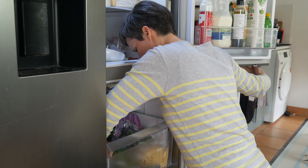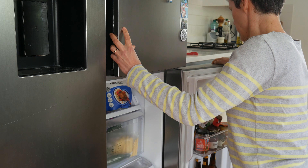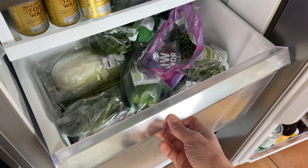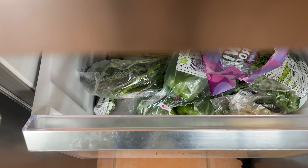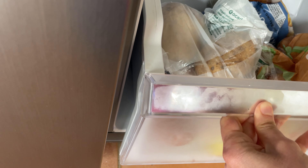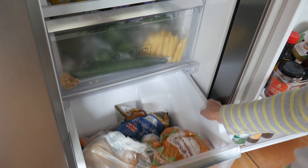To get around this you end up having to open both doors in order to see inside the drawers, which obviously rather defeats the object of having two separate compartments. A lot of basic fridge freezers will allow you to pull the drawer out completely so it comes off its runners and you can see the contents, but these ones have a stopper which prevents you from pulling them all the way out. The only thing you can do is lift them over the lock, which you do for cleaning but is a bit awkward day to day.